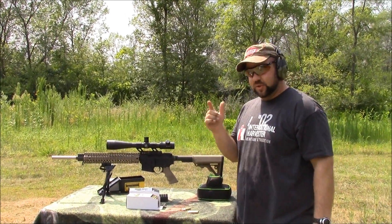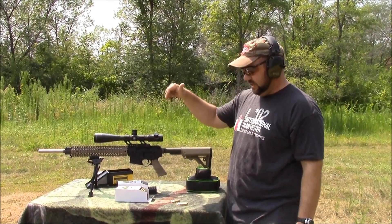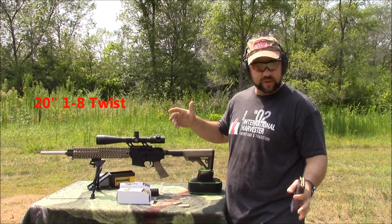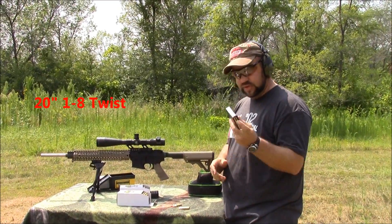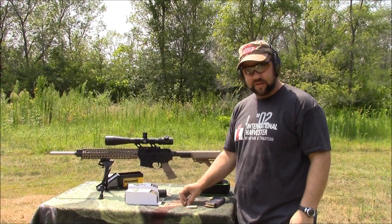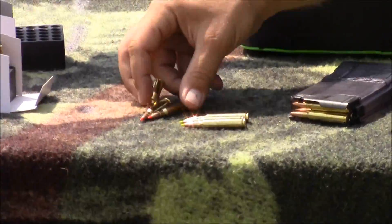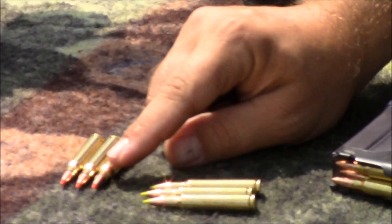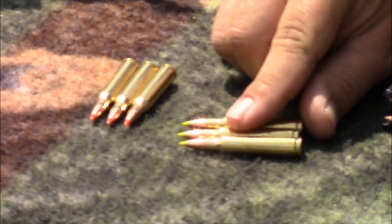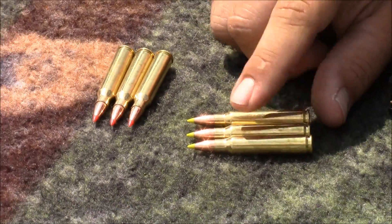I get a lot of questions on twist rates versus bullet weights, so I'm going to do a little test. This one here is a 20 inch 1-in-8 twist match barrel. I'm going to start off shooting 77 grain Sierra Match Kings, then 55 grain — you can see them here — the 55 grain VMAX, and then here's the 50 grain ZMAX, the zombie ammo.